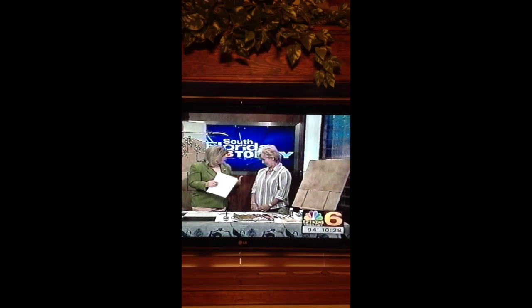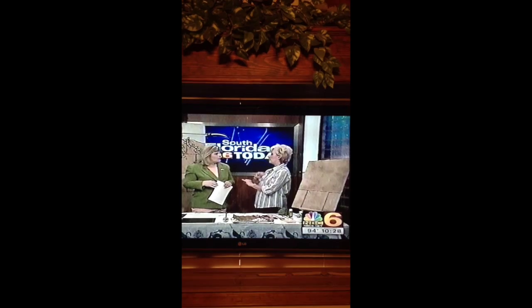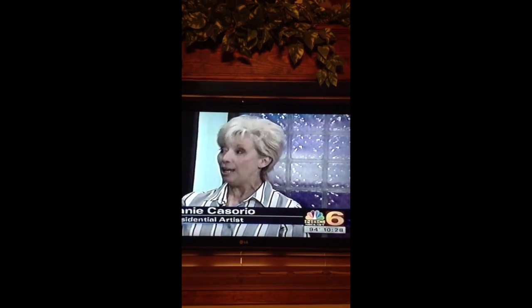J.K. Rowling has captivated children and parents across the world with her tales of Harry Potter. And if your little boy or girl has waited in lines for hours to get their hands on the latest book, they're going to love this. Joining me now is resident artist Janie Casoria, and she's going to show us how to give their room a makeover that is just like Hogwarts. Absolutely. We're talking about castle stone walls, but I don't want anybody to think gray and dark and dreary.